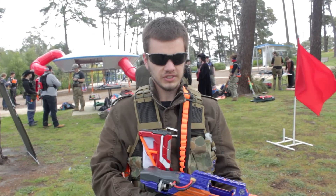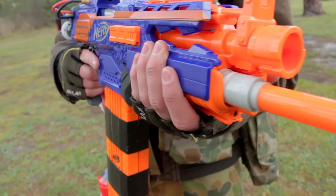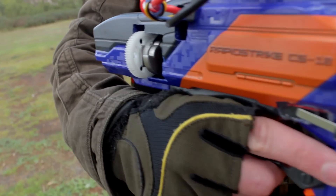My name's Reece and this is my NIC loadout. I've got a Rapid Strike, 3S, Falcons, a Panther tank, and an air compressor running off the same battery.